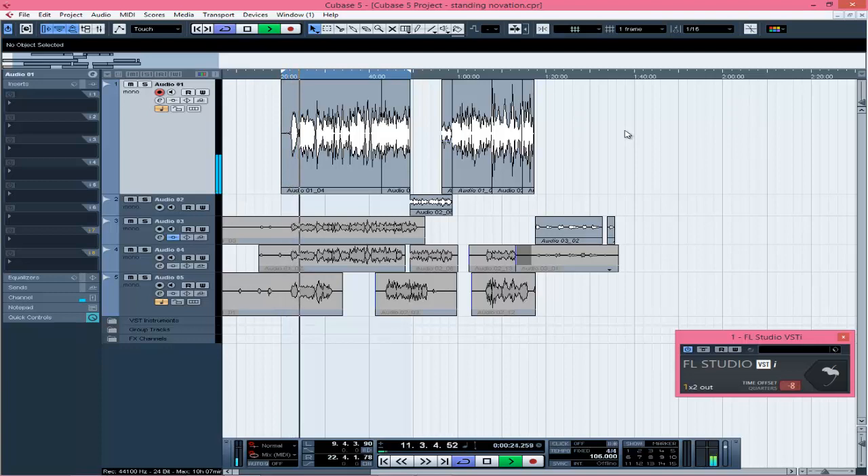[Song playback] — vocals and beat playing together. That's the song — vocals and everything.